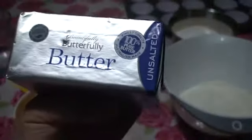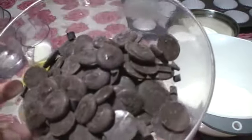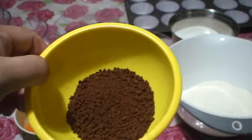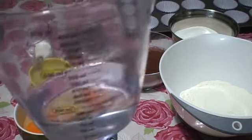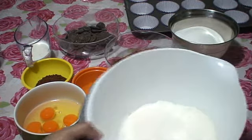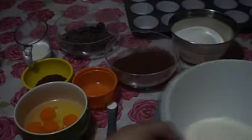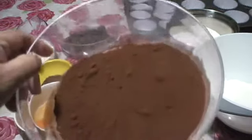Unsalted butter, 250 grams of dark chocolate, 8 teaspoons of instant coffee, 180 mils of water. In my bowl I already sifted my 150 grams of self-raising flour and 150 grams of plain flour.